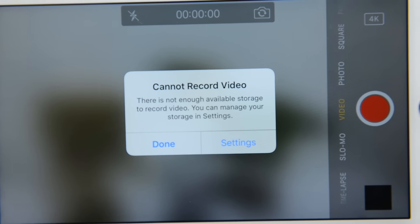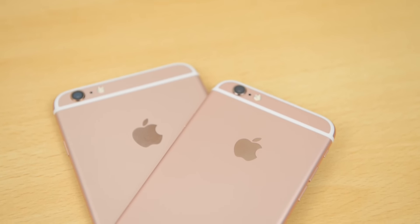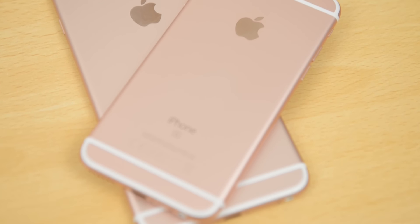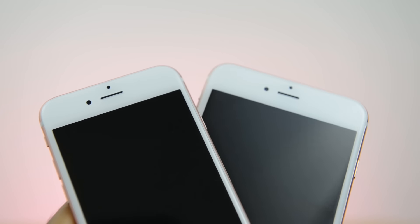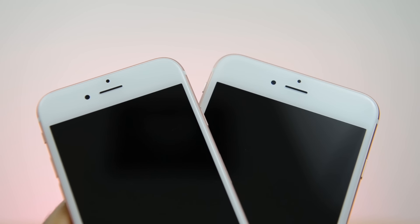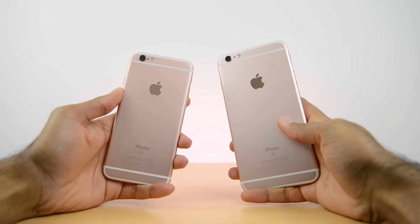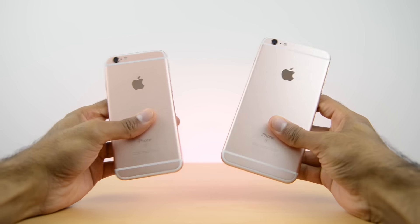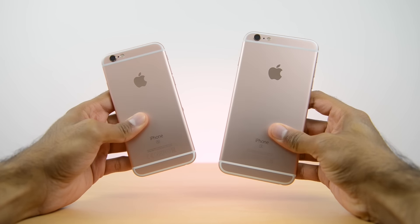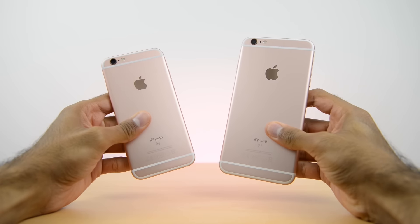And then you finally get this error message. So there we have it — on the iPhone 6s and 6s Plus, it doesn't look like there's any limit on the amount of 4K you can record other than your storage. So obviously on a 16 gigabyte model, you can only record roughly about 29 minutes, which is pretty poor. I do wish that Apple included a 32 gigabyte base model. Now this was a very controlled test — nothing else on the smartphone, simply what came out of the box with the update. So obviously if you've got other items on here, then you are going to be filling this up very, very quickly.